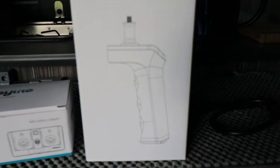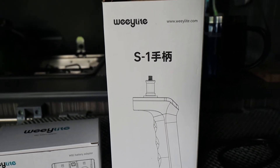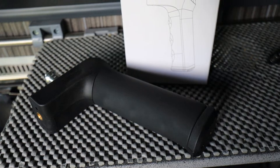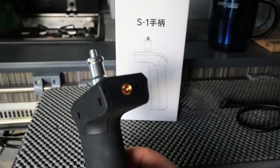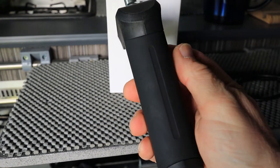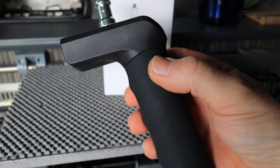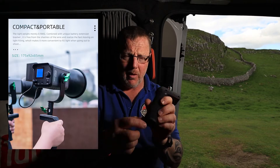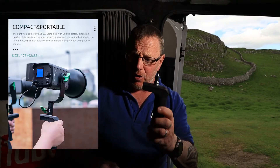Also included in the box is a handle — I haven't had this out yet. If you're using it remotely and want to move around, this would have been brilliant for a wedding shoot. It's a lovely feeling handle with a really nice grip. You've got a quarter-inch thread on the front, which is great because you can attach it to a standard cold shoe, an Arca Swiss style plate, and attach that to a tripod. There's also a quarter-inch on the bottom, so you don't need a proper light stand — a standard tripod works absolutely brilliantly.